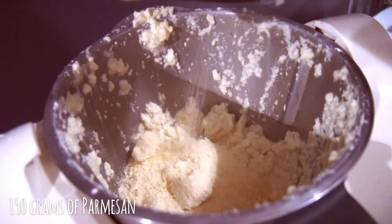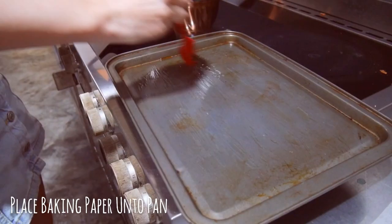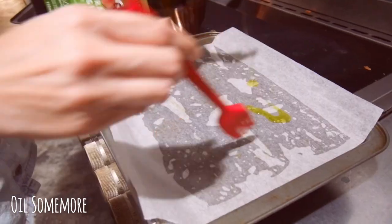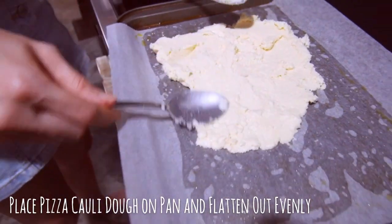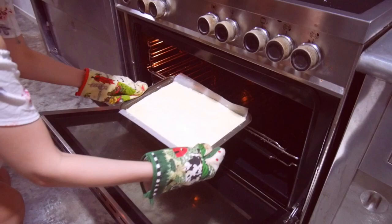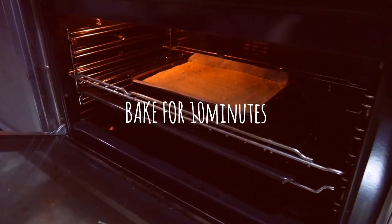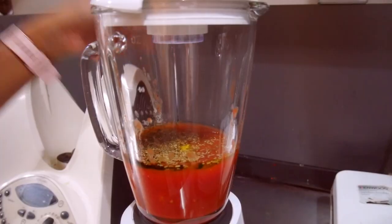Add 150 grams of parmesan and pulse just enough to combine. Next, oil your pan thoroughly and place baking paper on top, then oil again. Just like molding Play-Doh, place your pizza dough on your pan and flatten out evenly. Stick your pan in the center of your oven rack and bake for 10 minutes. After that, cool your dough for about 3 minutes at room temperature.